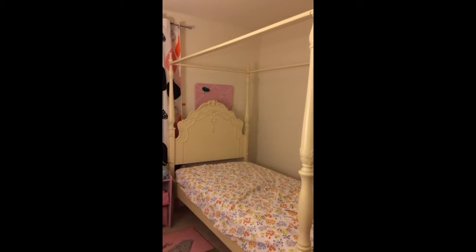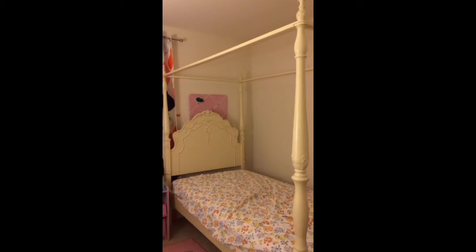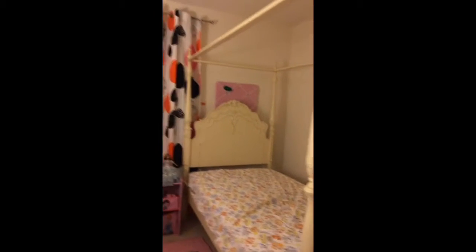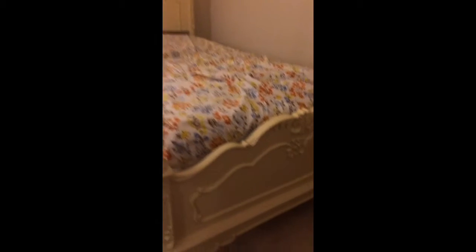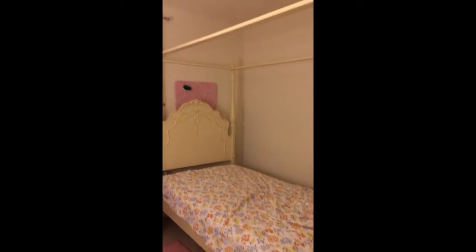Some people prefer black furniture, some people prefer a lighter ivory type furniture. This is the bed — we love it so far. It has nice details. But there is one thing to watch out for on the website because it's a little misleading.